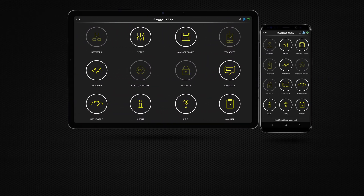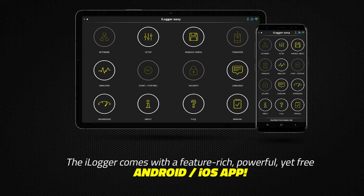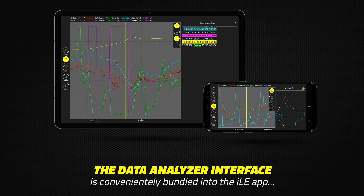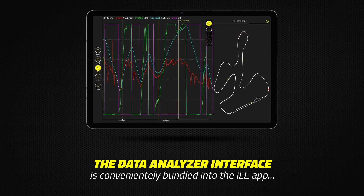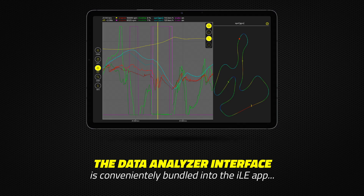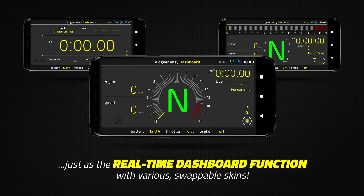The iLogger comes with a feature-rich, powerful, yet free Android and iOS app. The Data Analyzer interface is conveniently bundled into the iLogger app, just as the real-time dashboard function with various swappable skins.